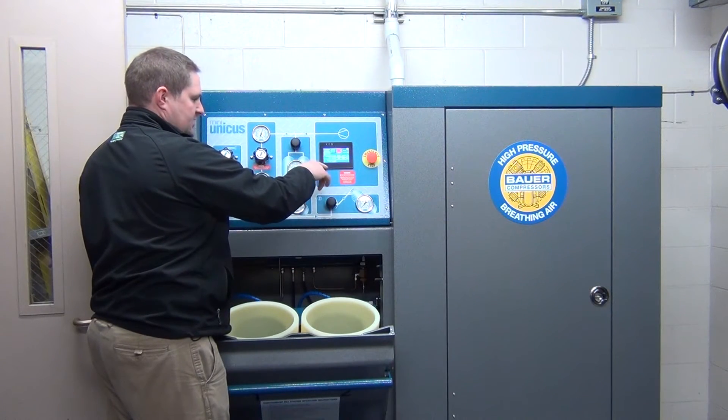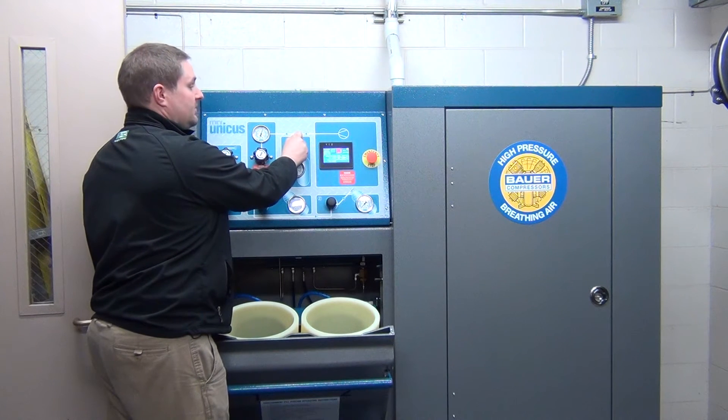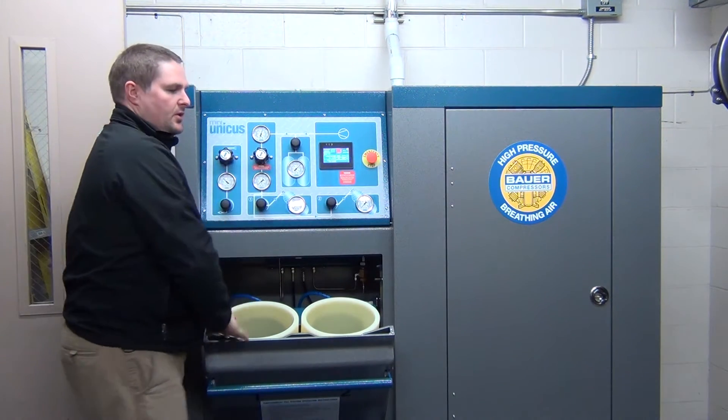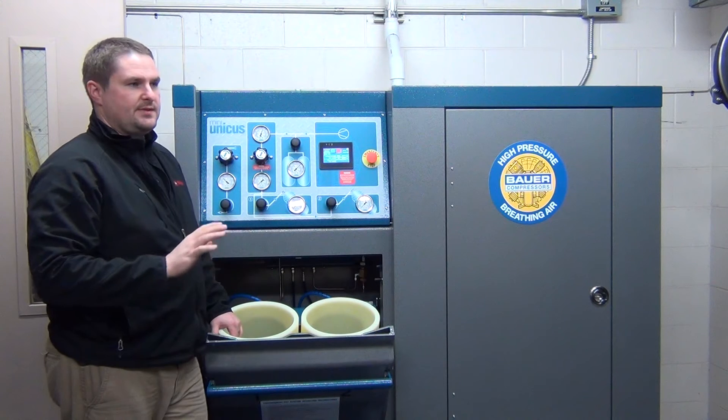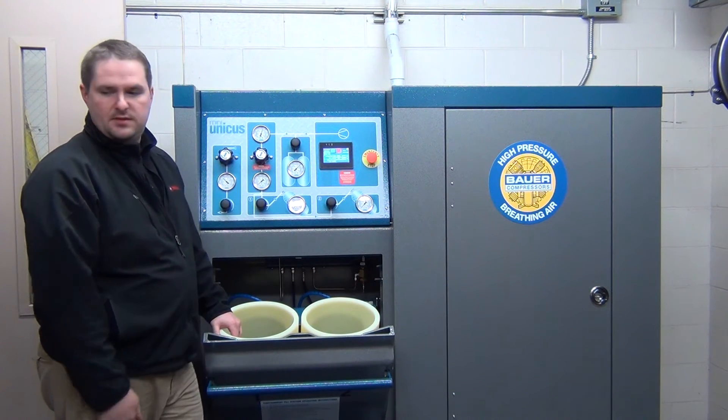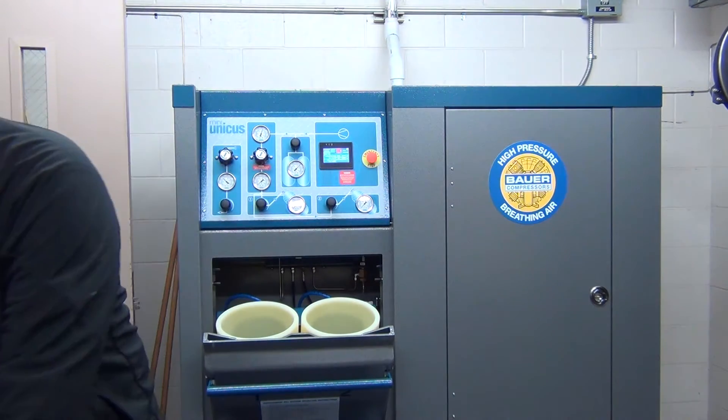Having your compressor on — once I crack this it will probably start up. But this is telling you that now, instead of filling from the compressor, you're going to fill from the two storage things. You don't have cascade controls; this is only a quick filling station.